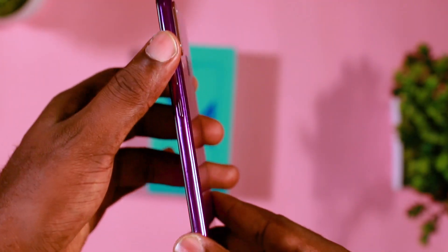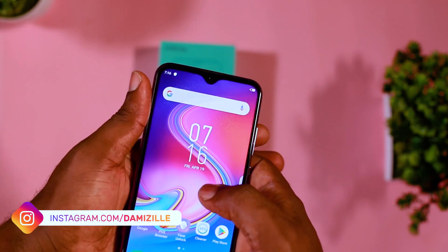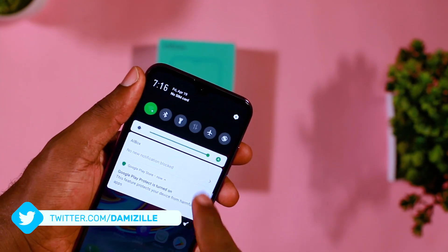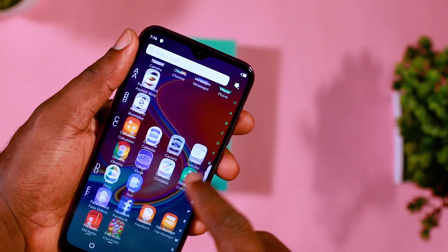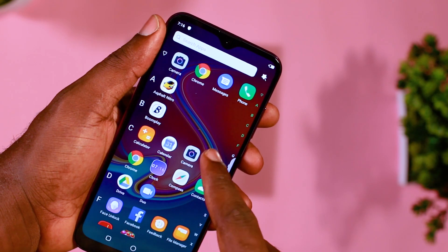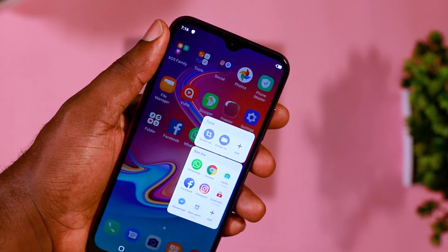So guys, this is my quick unboxing video of the Infinix S4 device. If you have any questions, please leave them in the comment section and I'll take time to answer them. I'm going to be giving a full review of the device and also compare it to other new or older devices out there in the market. Don't forget to subscribe and click on the bell notification button beside the subscribe button. Thank you very much, see you next time.